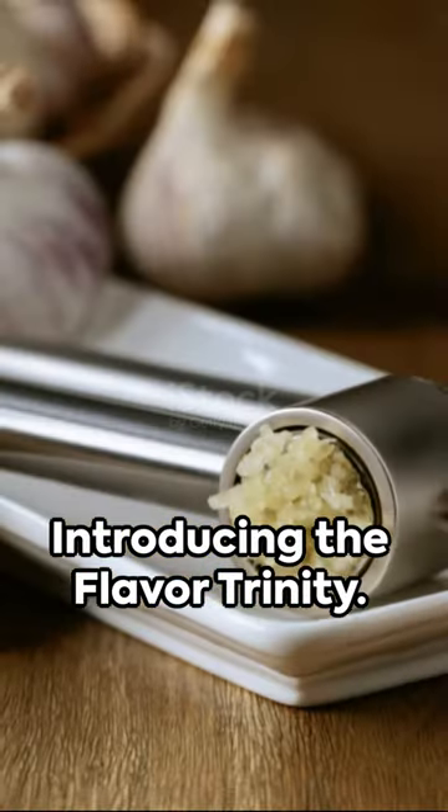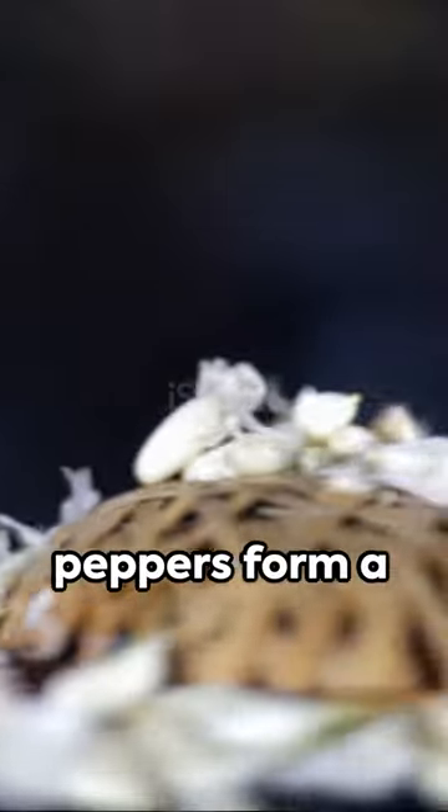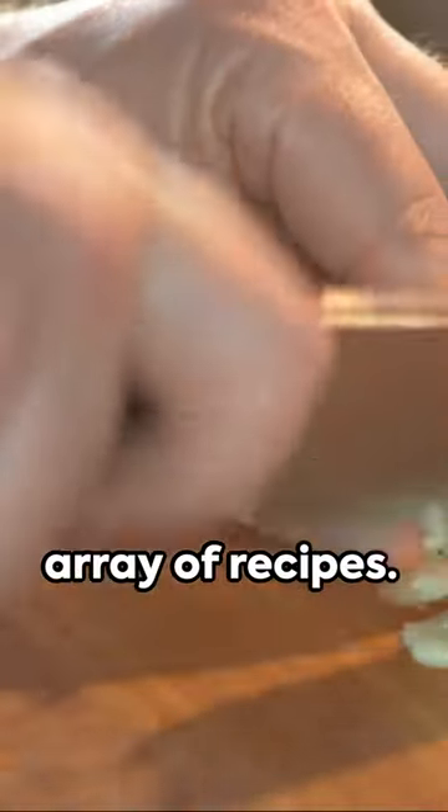Introducing the Flavor Trinity. These three culinary musketeers — garlic, onions, and bell peppers — form a delectable base for an array of recipes.